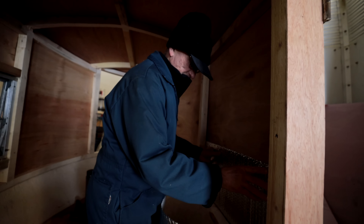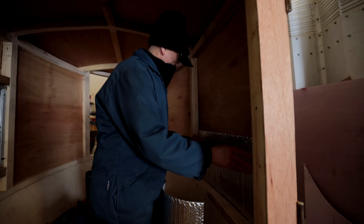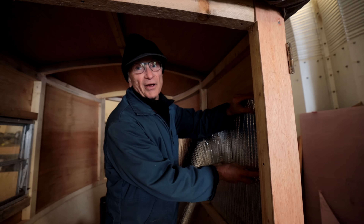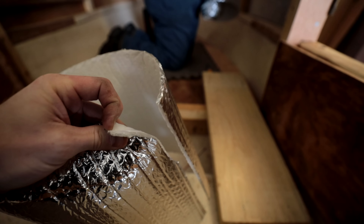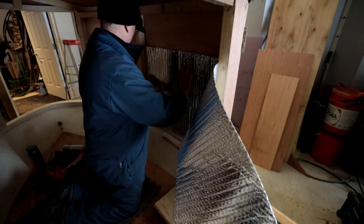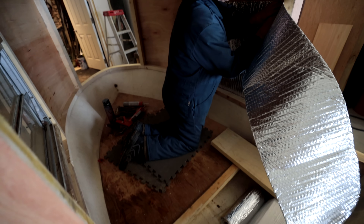I'm putting radiant foil — bubble foil insulation — on the inside walls to give a little more insulation value. The idea is the foil will radiate the heat we create back into the building and give us a little air space. Don is going to work on that all the way around the walls. We're not doing the ceiling because it already has foam on it. That should keep us nice and toasty once it's all together.